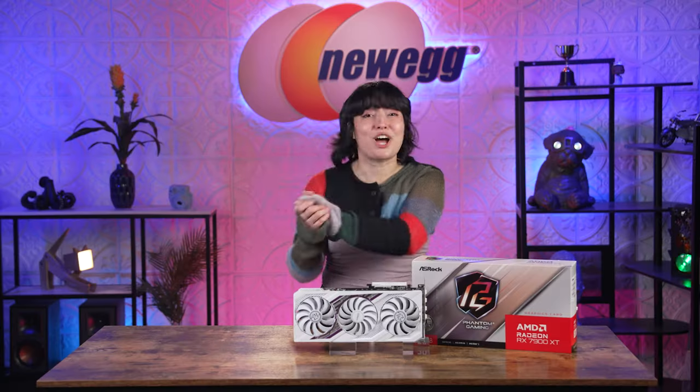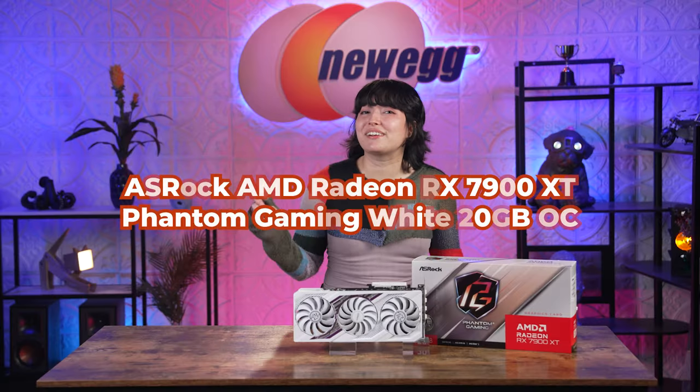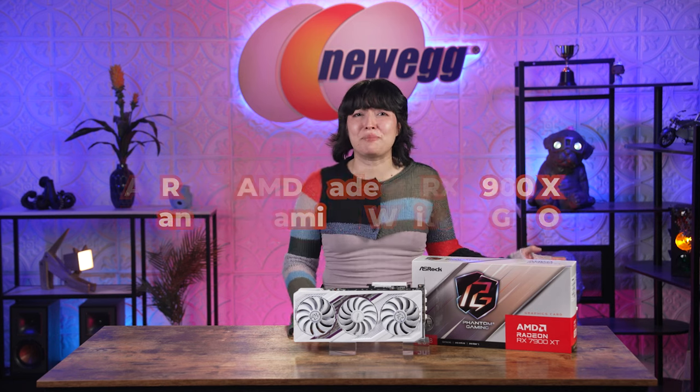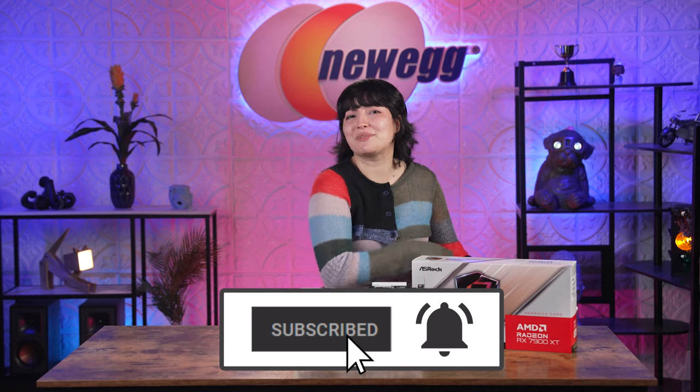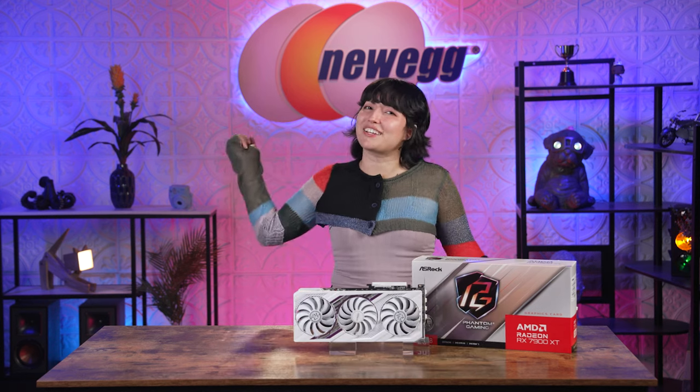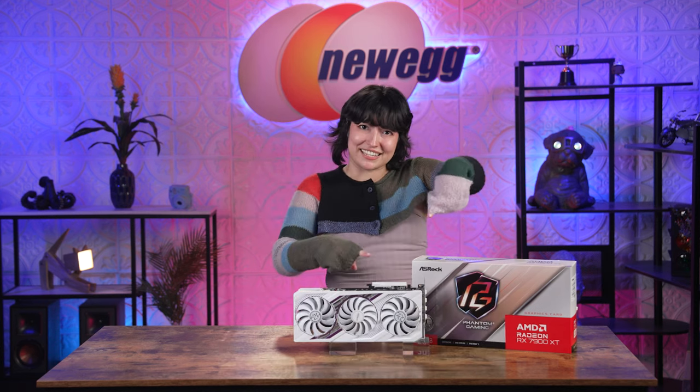The more I talk about this GPU, the more I want it. So snatch the ASRock AMD Radeon RX 7900 XT Phantom Gaming White 20 Gigs OC before I do by checking out the links in the description below. While you're there, go ahead and subscribe and hit the bell so you never miss out on the latest tech. I'm Tori — thank you so much for watching. We just unboxed this. Bye!